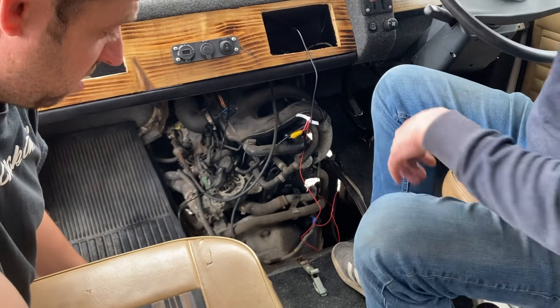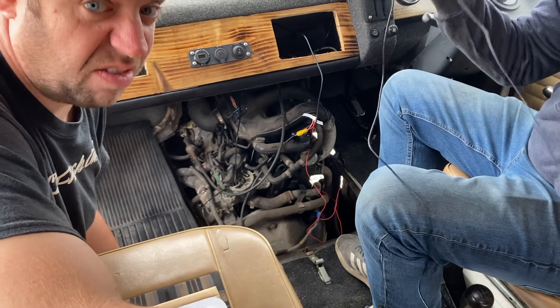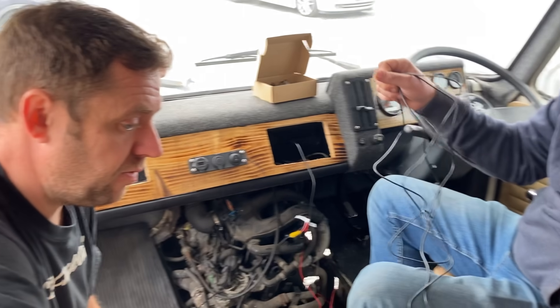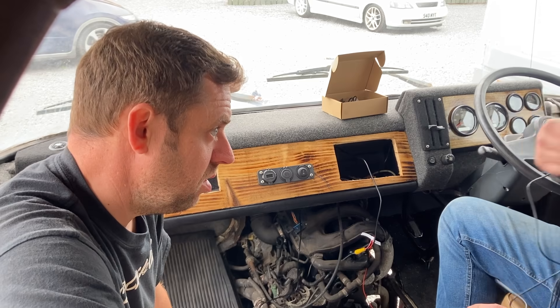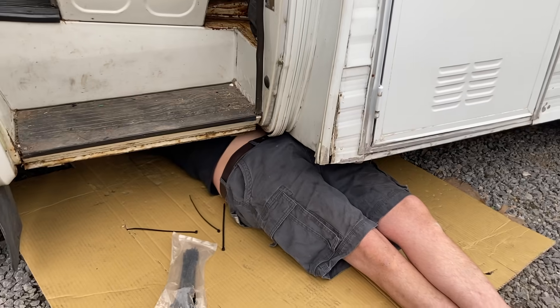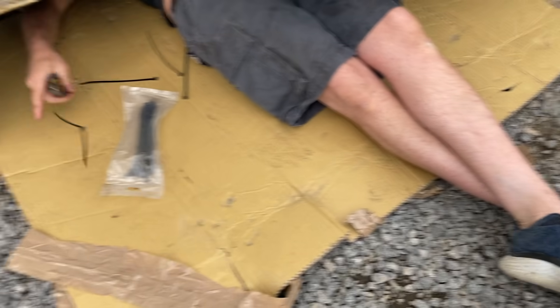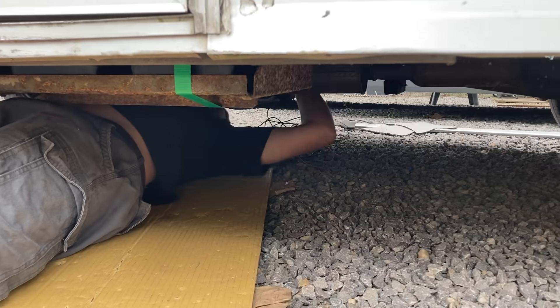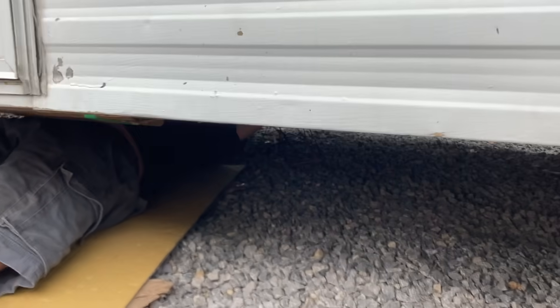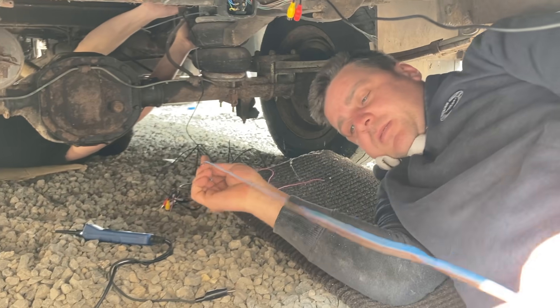Colin goes under the vehicle on his back with a piece of cardboard to run the cable all the way to the back. It's tight work - starting from the back first gives more room to hide excess cable under there. Colin squeezes under and confirms it's actually surprisingly comfortable, despite fitting this on a camper meaning they can't use the two-post ramp.